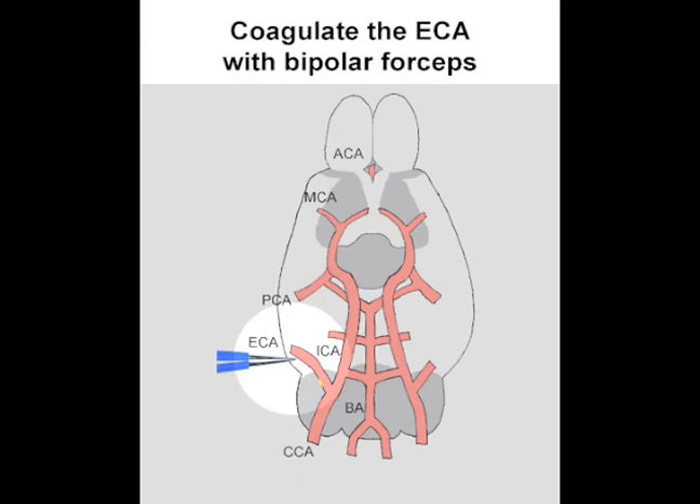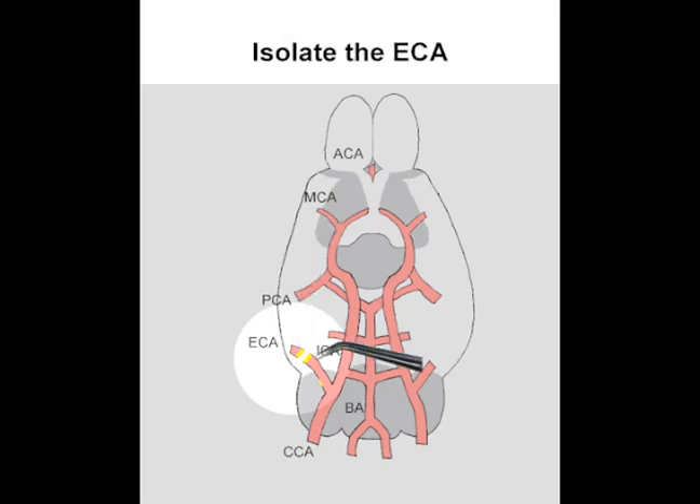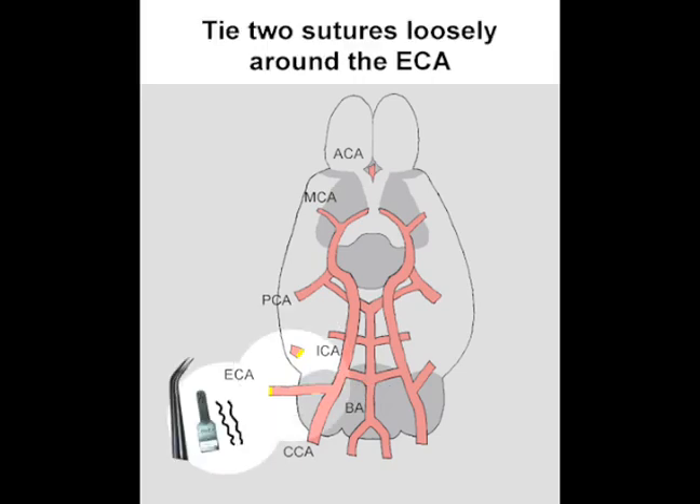Next, the ECA is coagulated and incised as far away from the CCA as possible. At this point, you may want to isolate the ECA for better access. Then, loosely tie two sutures around the ECA, a few millimeters apart.